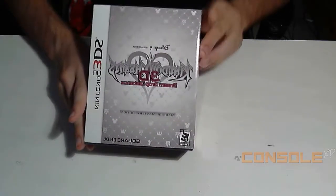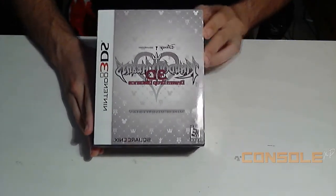Hey everybody, what's up, this is Prof Toast here. So today Kingdom Hearts 3D Dream Drop Distance came out, so I figured to go ahead and do a little unboxing of the special Mark of Mastery Edition for you guys.